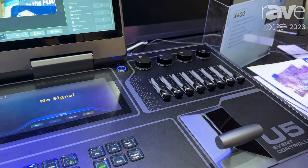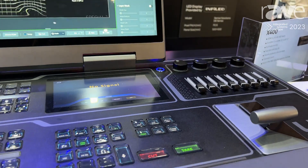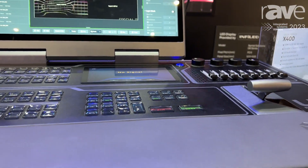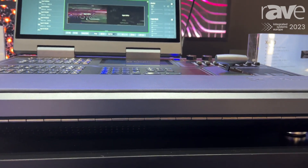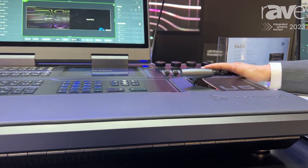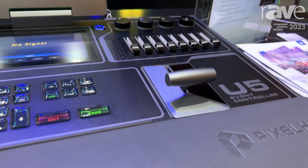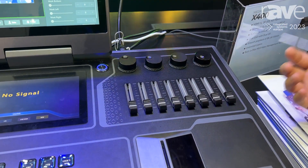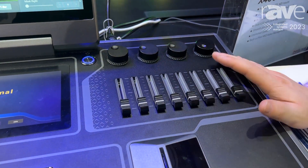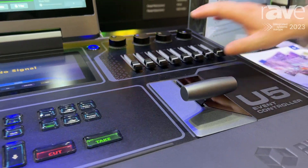There is a smart screen that supports multiple timecode formats and timecode format conversion. This section also features four knobs and eight faders. You can bind our product functions to them, and you can also bind third-party equipment functions to them as well.